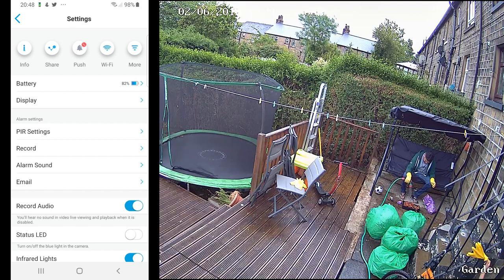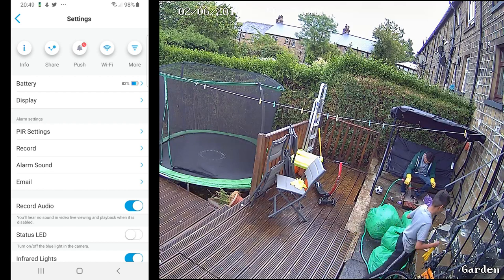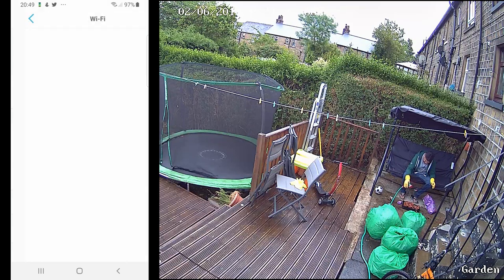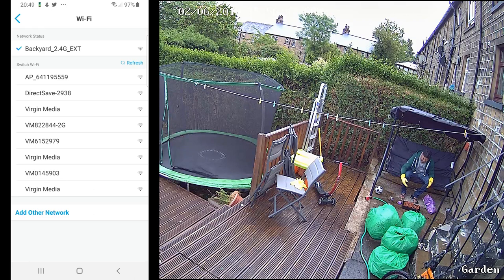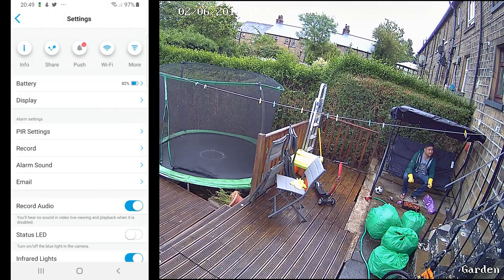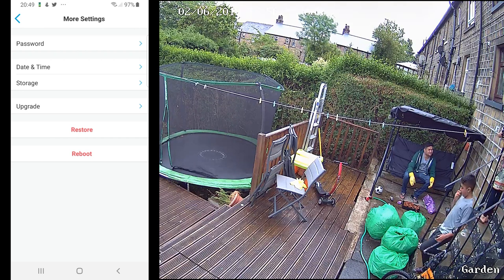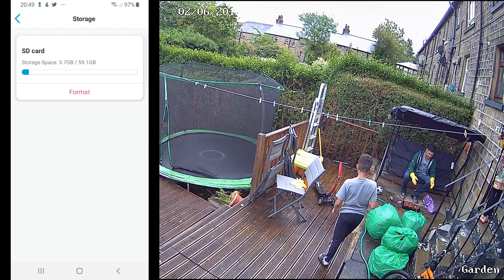On top of your camera settings you have Info, which shows all the IP addresses of your camera. Share, if you'd like to share this camera with friends and family. Push, which is for notifications from the app. Then there's Wi-Fi if you'd like to change the Wi-Fi network — no problem whatsoever with that.